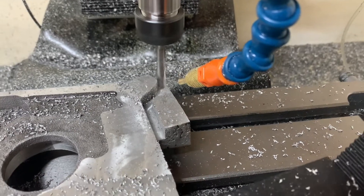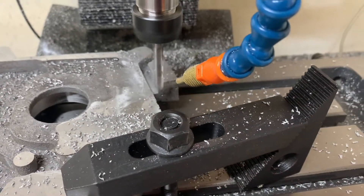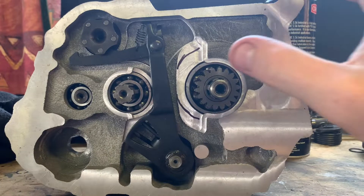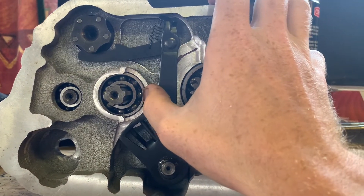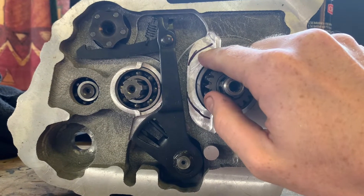I then used the contour toolpath to remove the rest of the sprue that had been left over from the casting process. After trial fitting all of the components, the only thing that was left to be done was remove a bit of extra stock to clear the gear selector linkage.